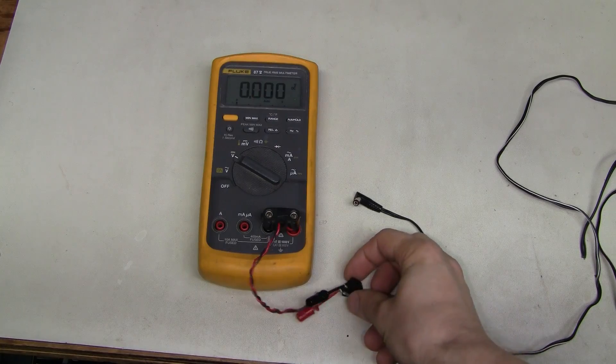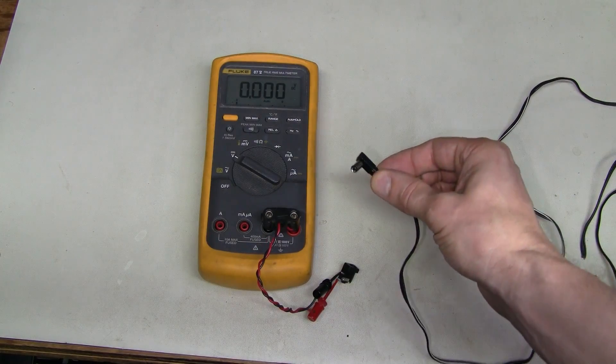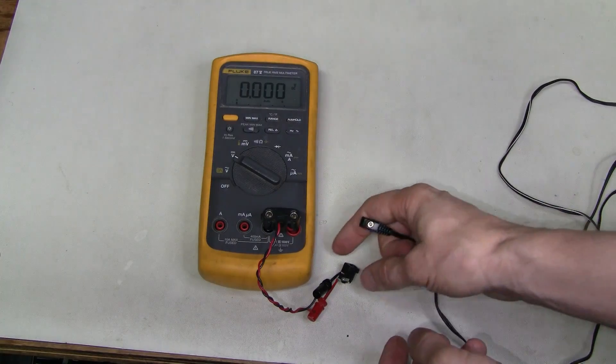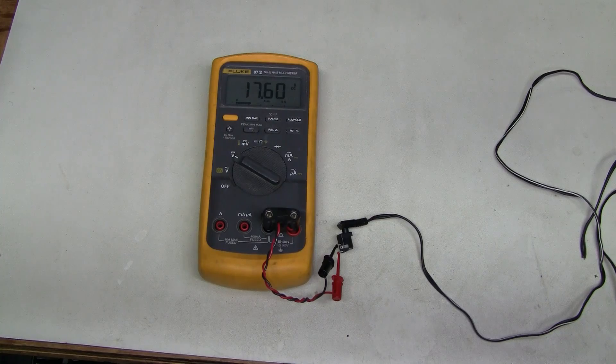I found a connector which fits. We could just stick probes into this connector, but this way is more convenient. Let's try — 17.6V. Clearly this power supply is not regulated, which is OK, and up to 18V is fine for the receiver. But of course this is not a sufficient test, because we don't know what happens under load.